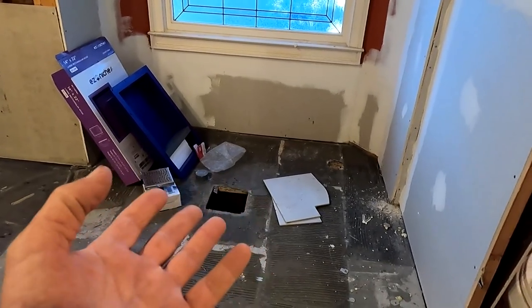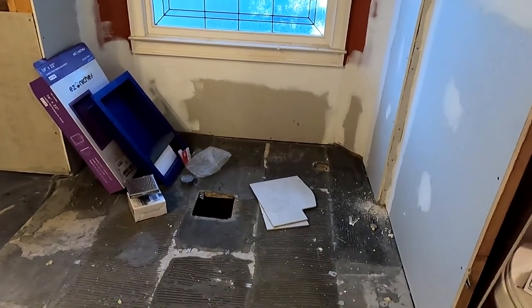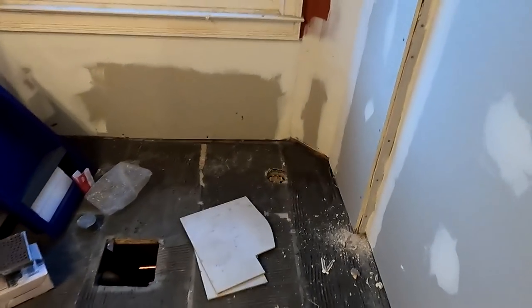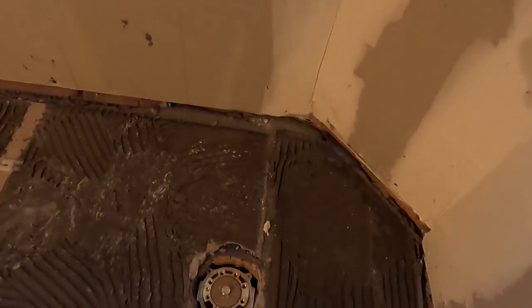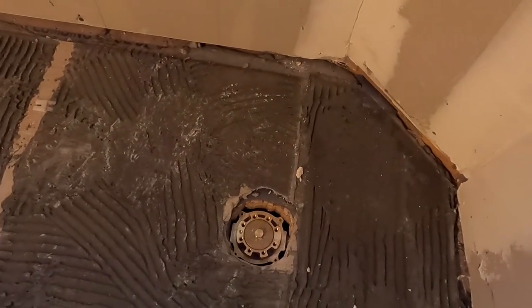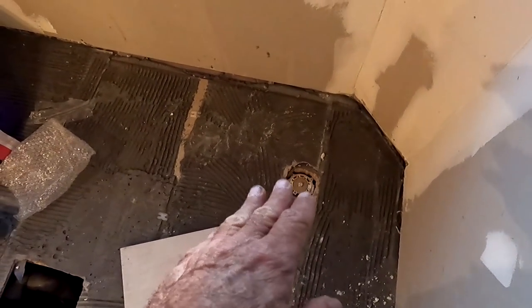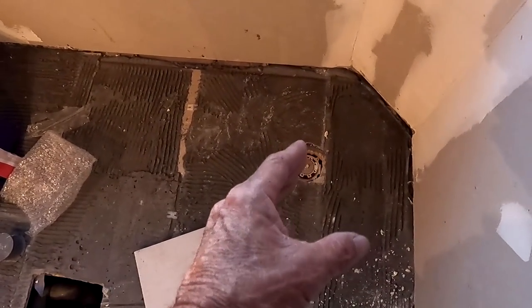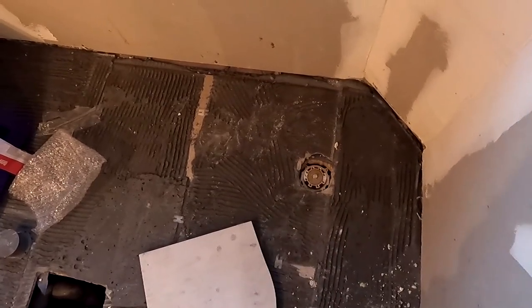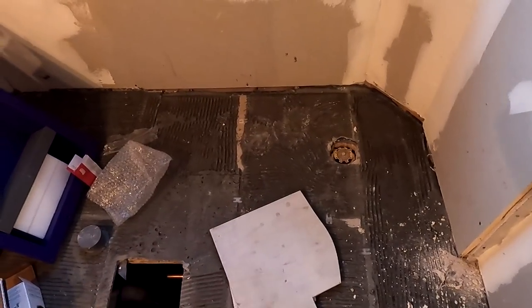There's going to be a freestanding tub over here — either a claw foot or a replica claw foot, or a base-type freestanding acrylic tub, my best guess. And then right here is the floor-mounted faucet that will come up and over into the tub. Those are always kind of tricky. I've done quite a few of these and sometimes the instructions aren't the best. I've really struggled with a couple of these in the past, so I'm glad the plumber already came in and made that happen.